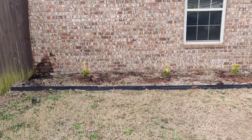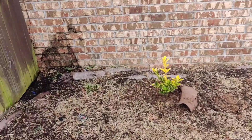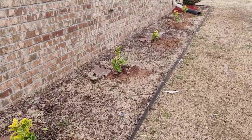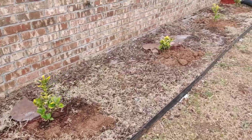What's up, guys. I was hired to put just a few plants in here — they had nothing, it was all weeds. So I cut down the weeds, sprayed weed control, then put down the plants.